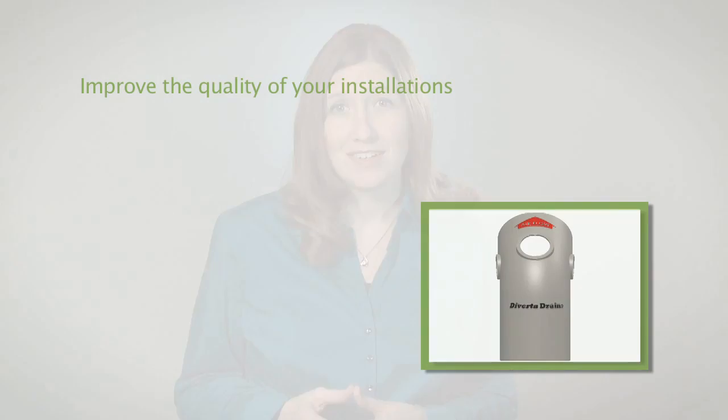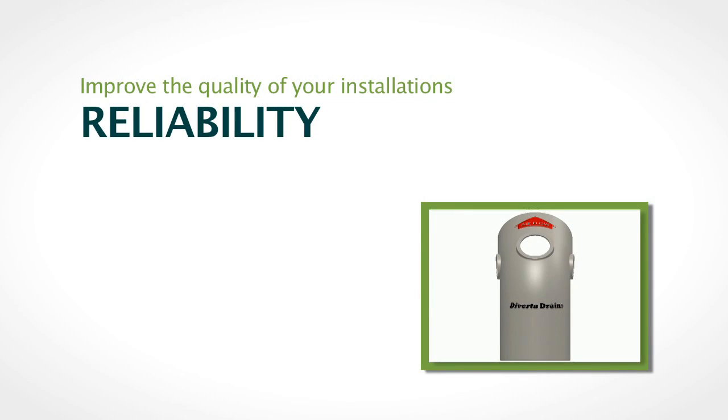Divertidrain protects radon exhaust fans from falling ice and water so you can be sure the system you install will operate more smoothly and efficiently, regardless of cold or freezing temperatures. Divertidrain helps prevent the most common malfunction of radon mitigation systems: damaged or frozen up radon fans.